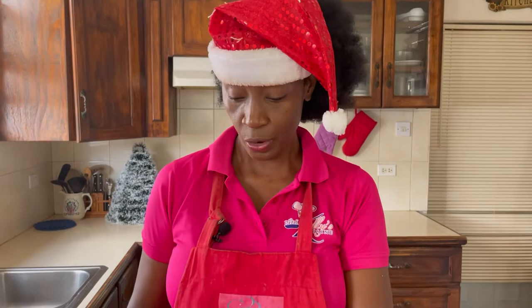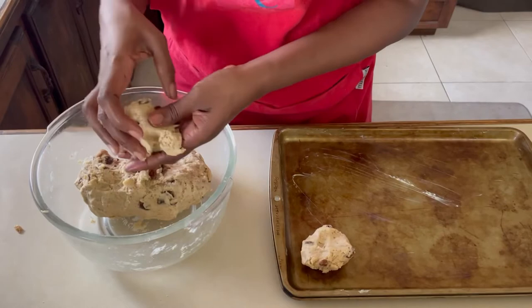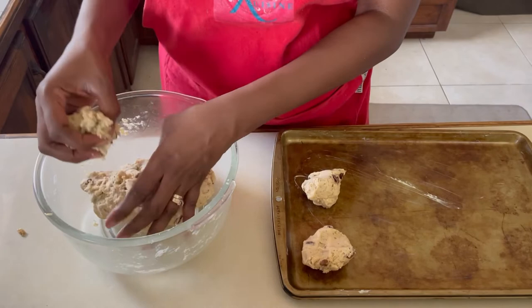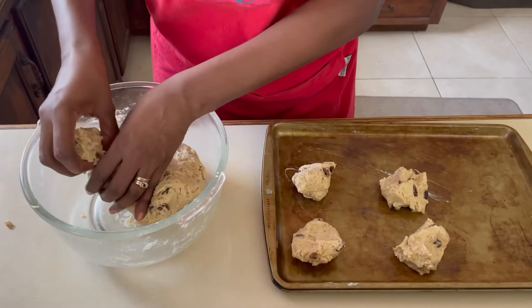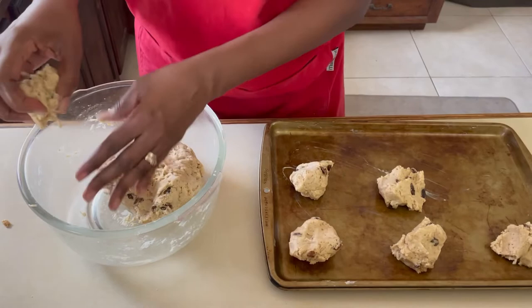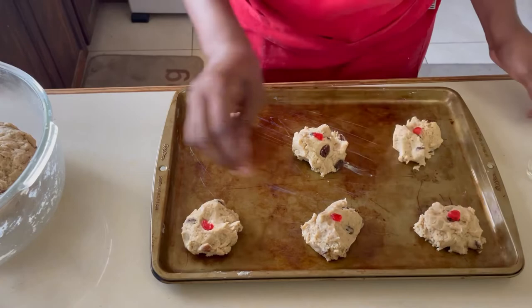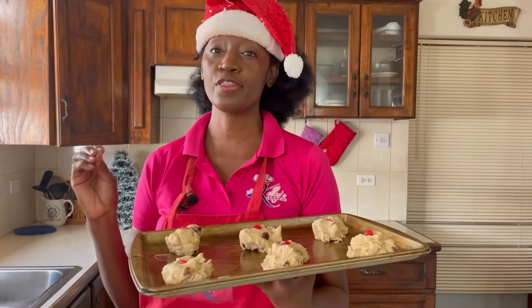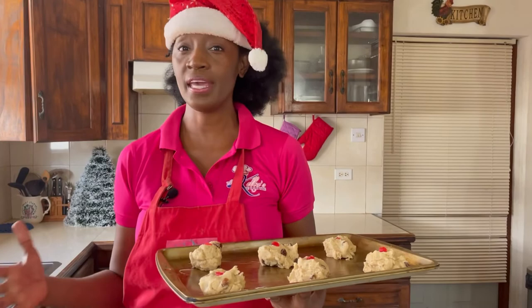Now for the fun part — putting our rock cakes to bake. We're going to pinch off a section; it's not going to be uniform because as the name suggests, rock cakes are just grabbed in no particular shape. The amount of ingredients we have are enough to make 12 rock cakes, but we're going to make six now and six later. Once done, we add the finishing touch — a cherry on top — and then it's time to bake in the oven for about 30 minutes or until the rock cakes are nice and brown. You can already smell them — it's going to really smell like Christmas.